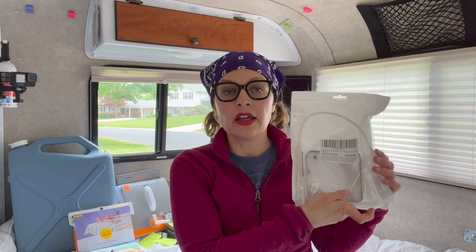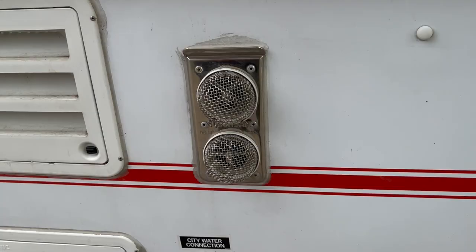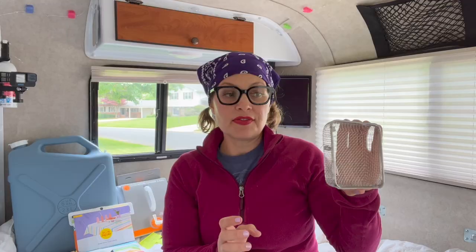Another thing you need are flying insect screens. We've got a bunch of these and you stick them on any exhaust area on the outside of your RV or Scamp — it prevents flying insects from getting in. I did not think these were essential until I realized that wasps and bees really like to make nests in those little tiny spaces.